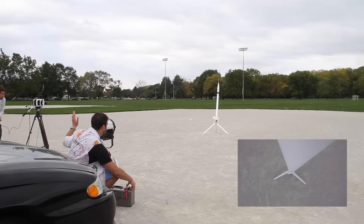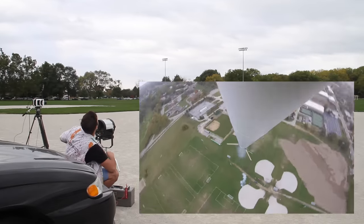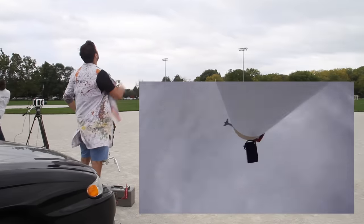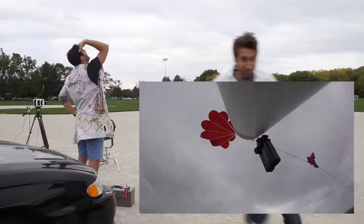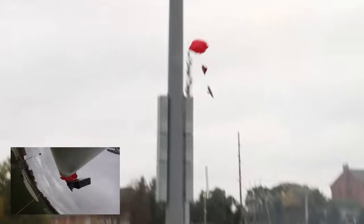Five, four, three, two, one. Cool parachute — it's out. Oh sweet, it's coming down. It's twisted everywhere. I'm gonna catch it. That is coming down at some rate.